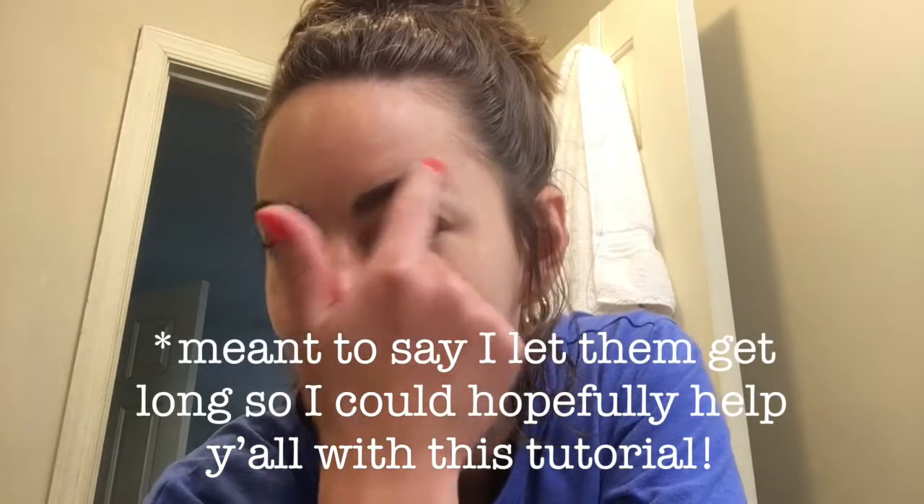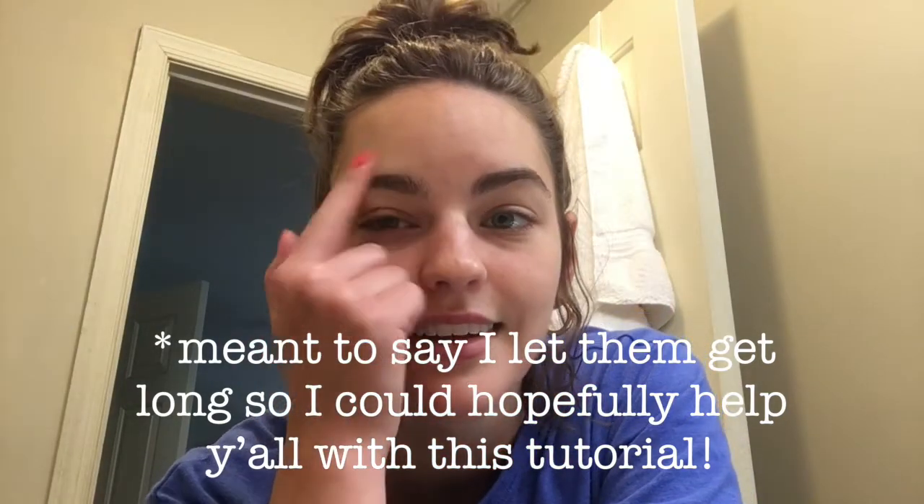Hello everyone, welcome back to my channel. My name is Cameron — if you're new here, welcome! I know this setup isn't glamorous; I'm in my bathroom. Today's video is how I do my eyebrows, which I do in the bathroom. I posted a picture on my Instagram story about fresh done eyebrows and got a lot of responses, so I've been waiting and letting my eyebrows get super unkempt so I could show you.